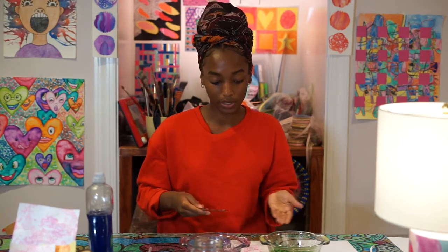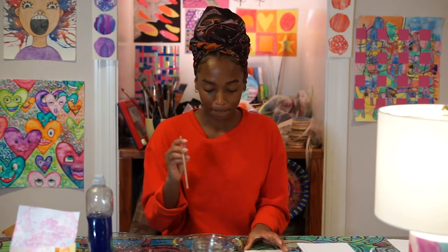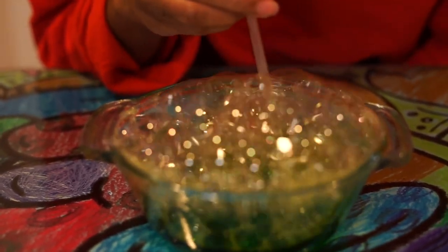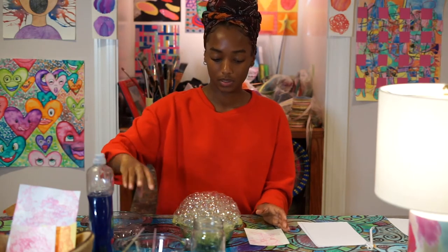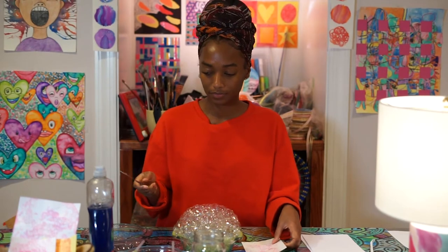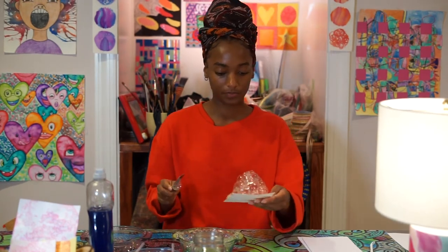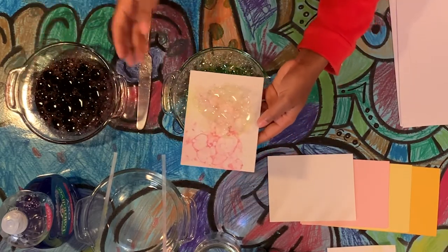That looks pretty cool. So we are going to try the plopping method with the green color and mix two colors on one sheet. We're going to move this pink bowl aside and get our green bowl. Make sure you're wiping your straw or using another straw. We're going to get our tower. I like the plopping method — I think it's a little bit more effective. We're going to scoop and plop onto our paper. So let it do its magic and let it pop, pop, pop, and take its time on the paper.